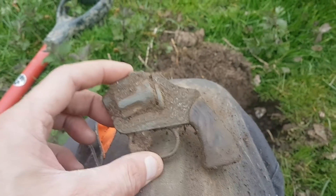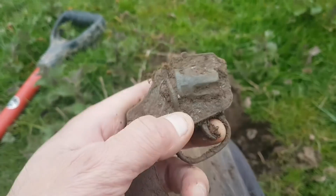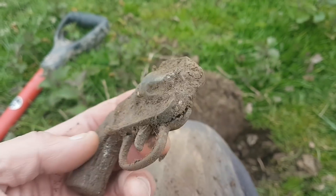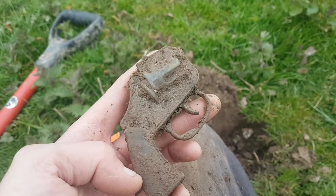Wee-hee, look at that! Out of a little gun - a little toy gun. Cool little thing that. Proper made toys they were. Something a bit different.